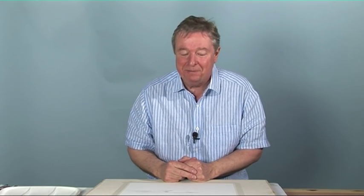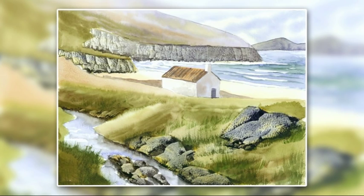Hello, my name is Terry Harrison. I'm going to show you how to paint an Irish landscape. This particular view is of Keene Bay on the island of Ackle on the west coast of Ireland.